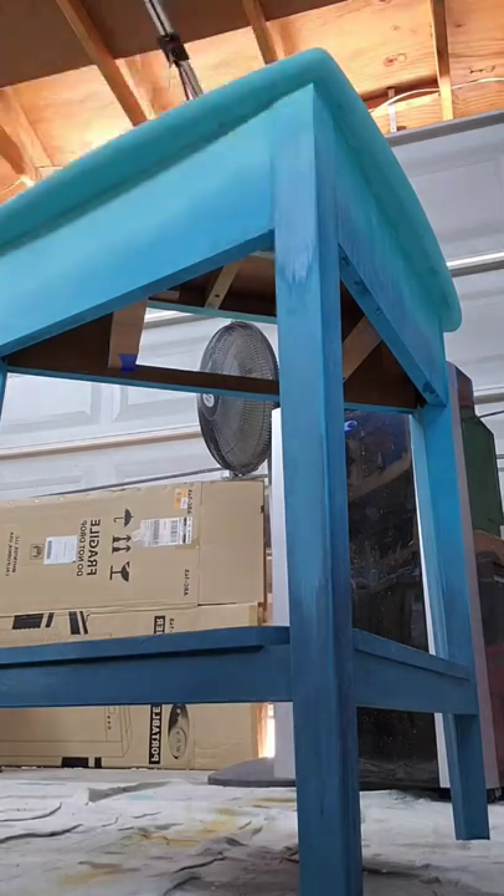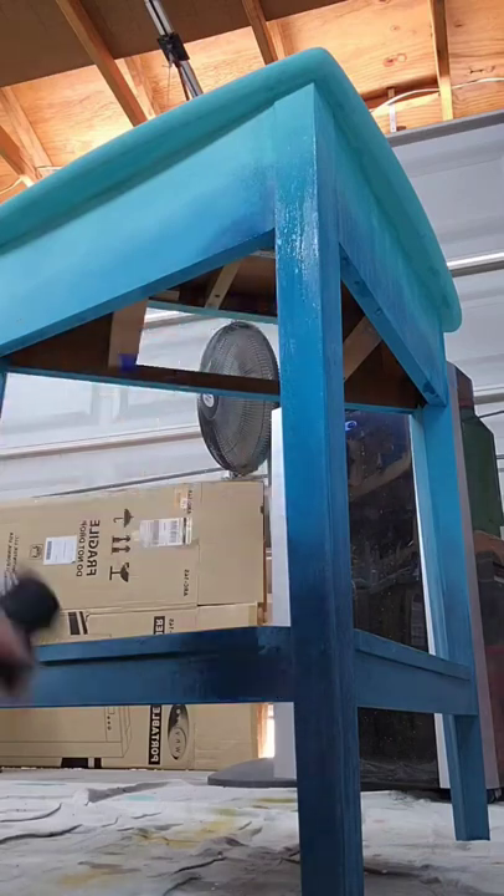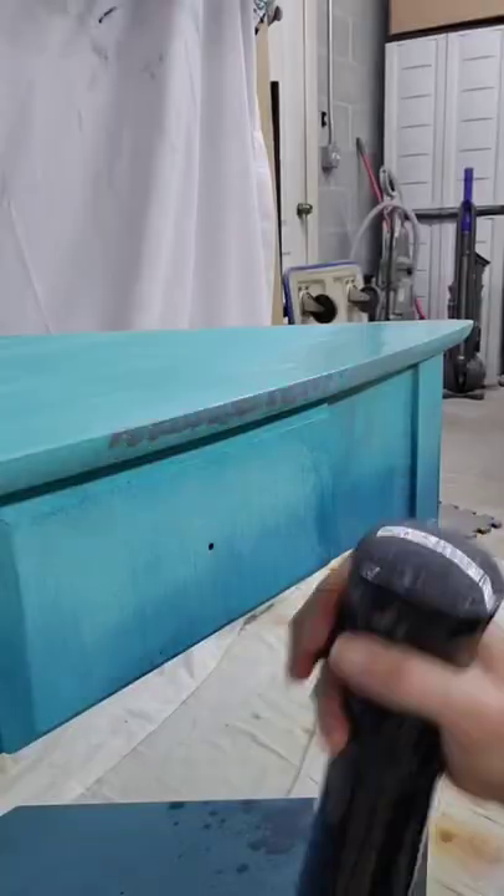I have had people comment that I use blue a lot, and I do because it's my favorite color to paint furniture. I will be painting other things in other colors, but remember I'm doing a bedroom set here.